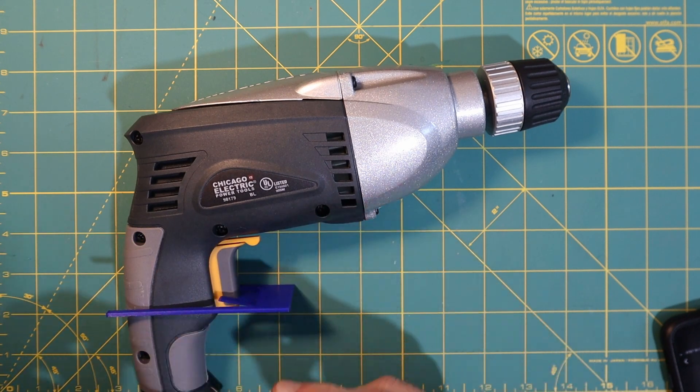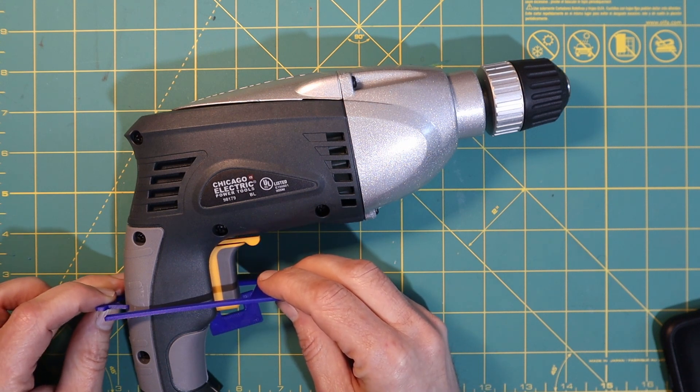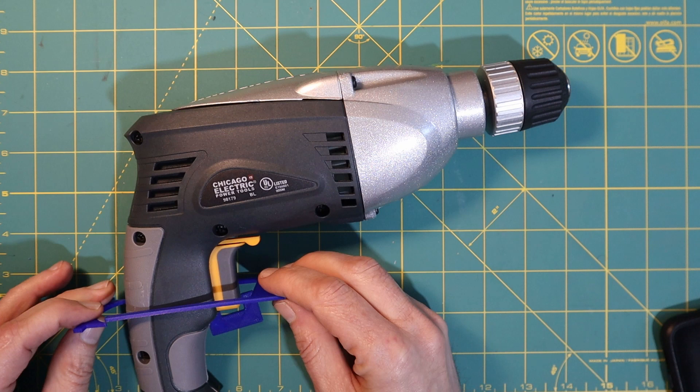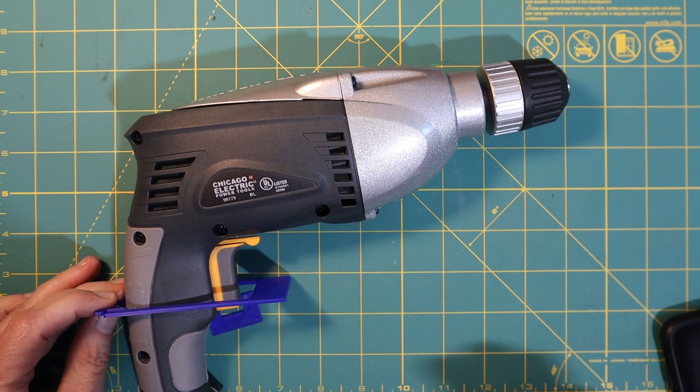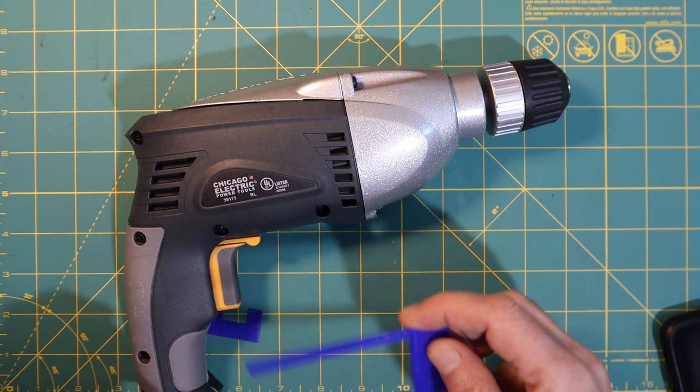I put this part on the back and what I discovered when I did this is that it all seemed to fit just fine, so I was good to go to actually make a full print of at least some of these parts.